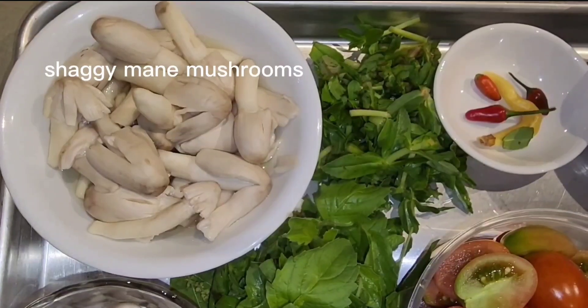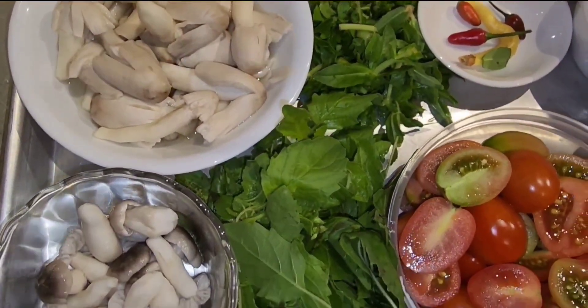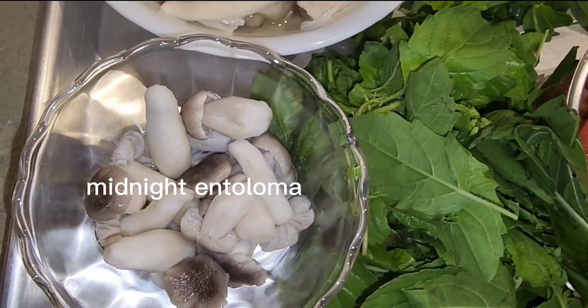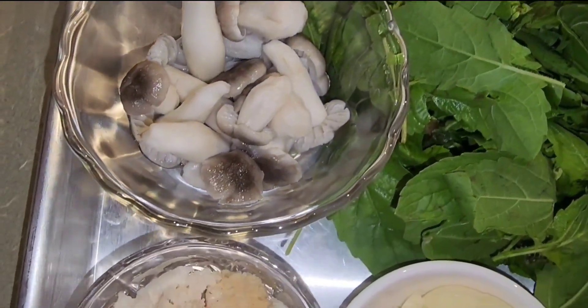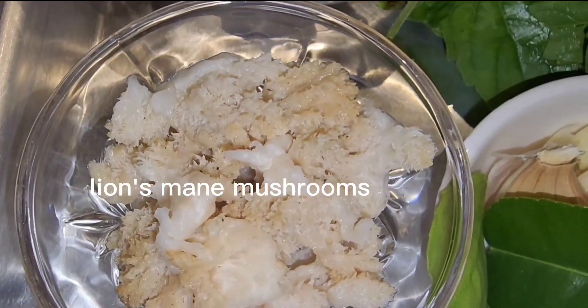The mushroom ingredients include shimeji mushroom, midnight teloma mushroom, and lion's mane mushroom.